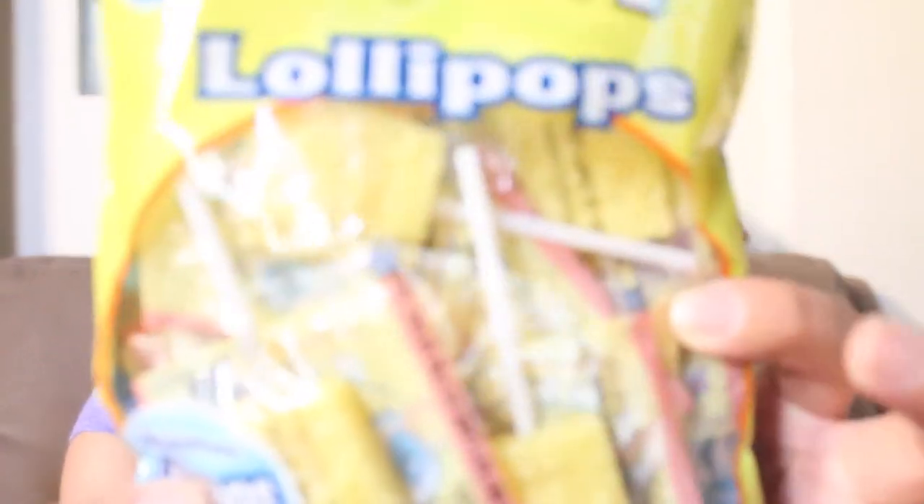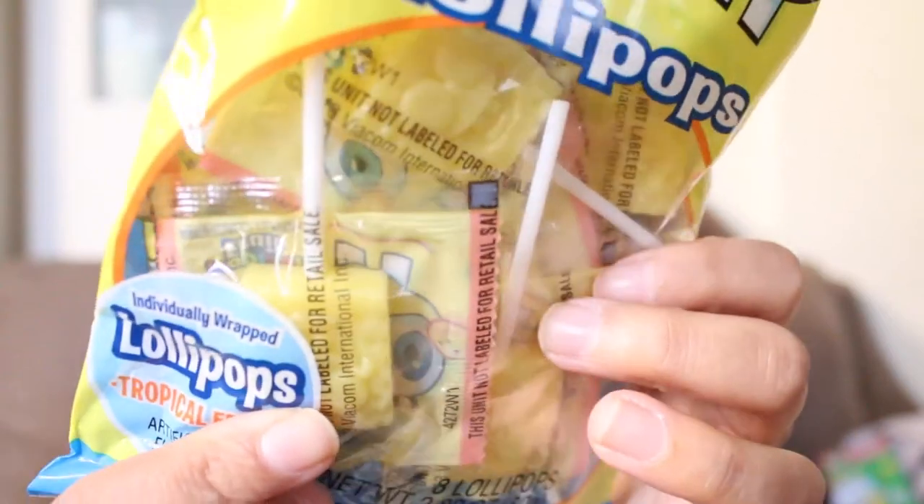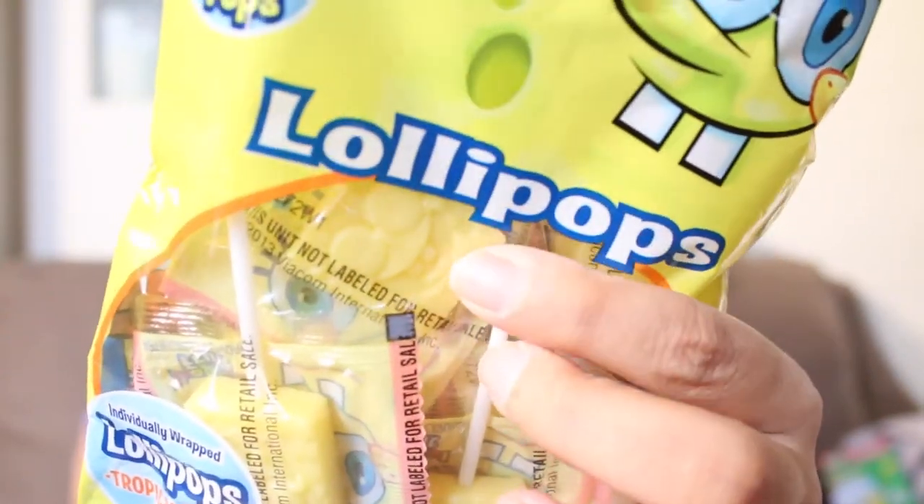The last few things I got for the party bag are just these SpongeBob Squarepants lollipops, and I got these from Party City. Eight come in each bag and they are tropical fruit flavored. It just reminds me of the mango with the chile suckers. They just have SpongeBob on them — look at that, SpongeBob on them.